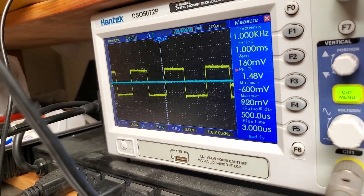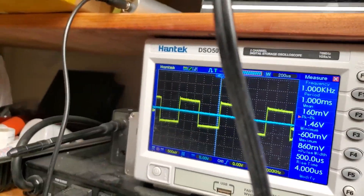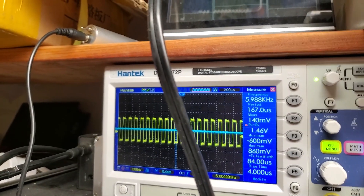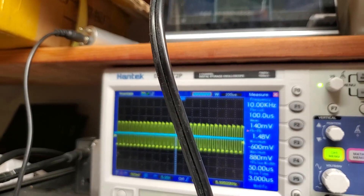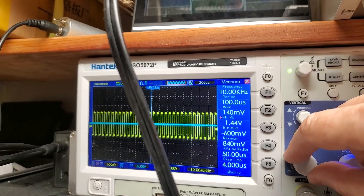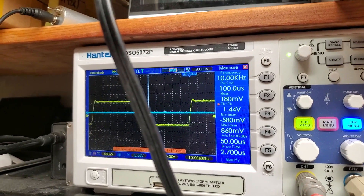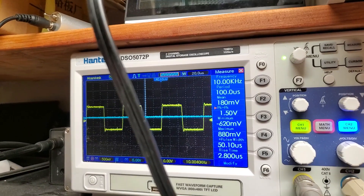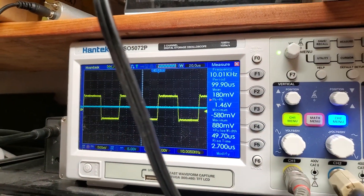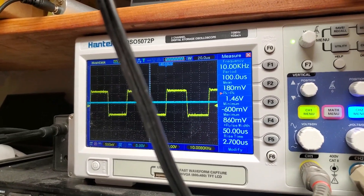This is 10 kHz square wave. Let's increase the frequency — it was 1 kHz, now it's 10 kHz. As you may see, there is light ringing at around 100 kHz. It doesn't hurt at all, and it is very slight.